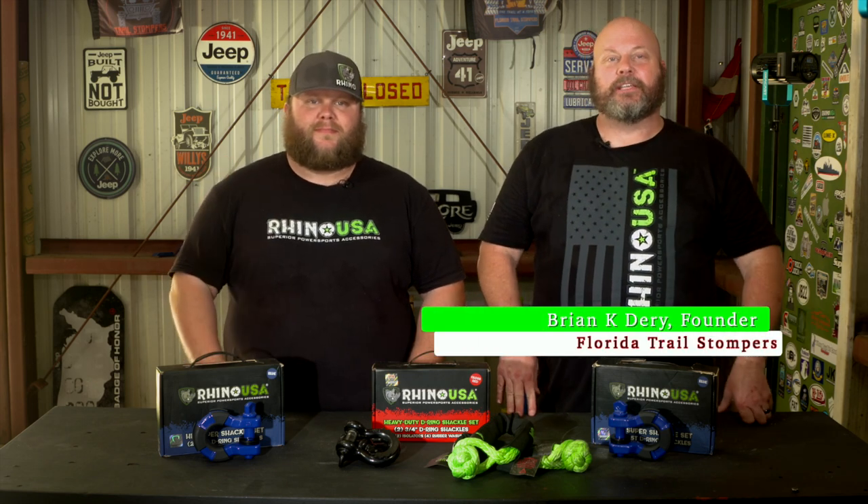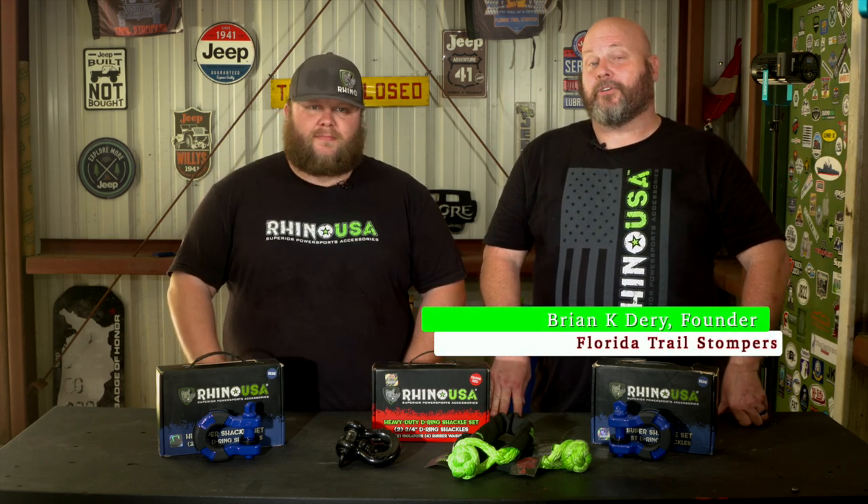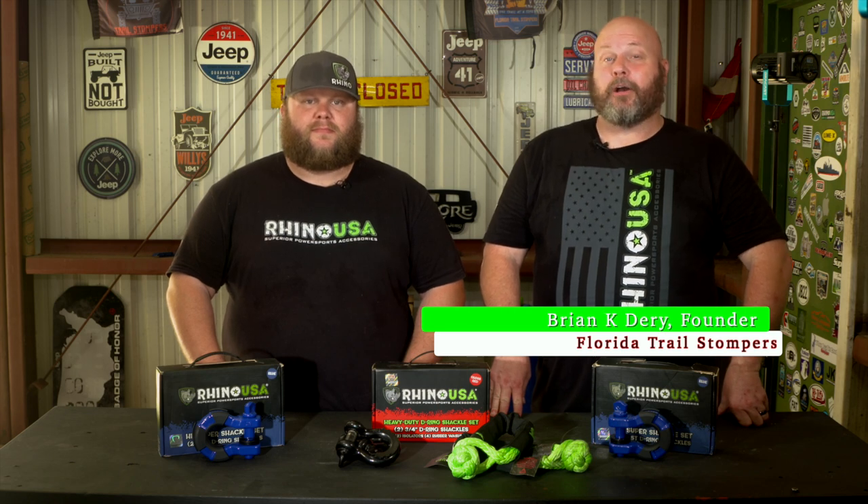Hey, what's up everybody? Returning back with another segment of product reviews. I'm Brian Derry and this is Brad Evans. Today we're going to be talking about some products from Rhino USA, your leader in superior power sports accessories.